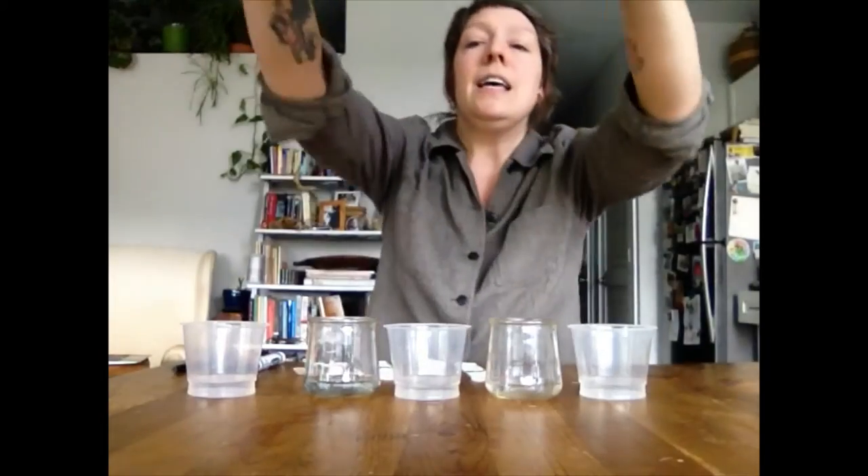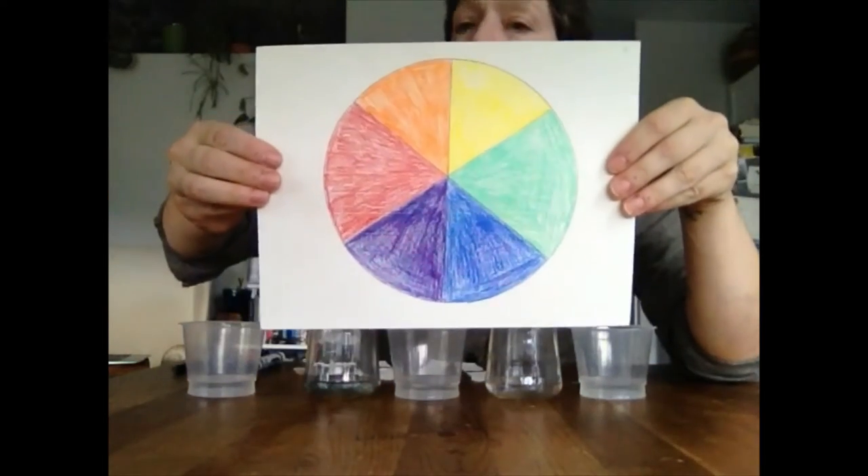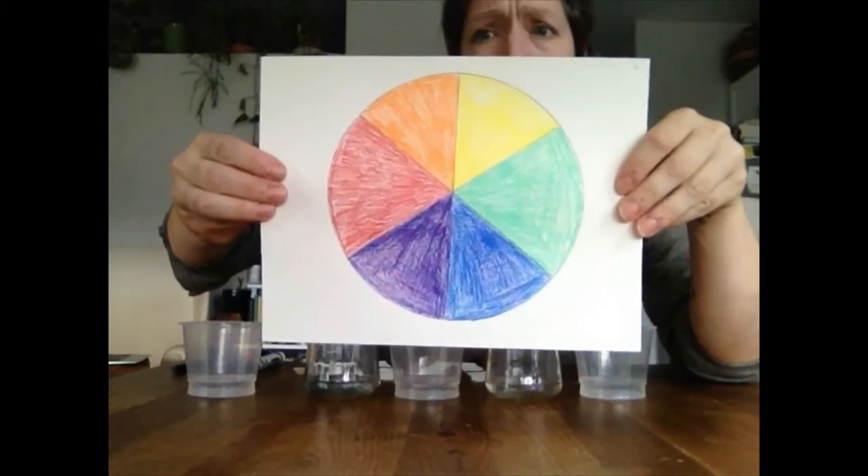So we're going to start with the color part. We have all had the experience of painting or coloring or drawing with markers and you don't have the color you need. So what do you do? Chances are you mix together some other colors to try to make the color that you needed. Sometimes it works, sometimes it does not work at all. So let's talk a little bit about the colors that we mix together to make other colors. This is something called a color wheel, and color wheels can be much more complicated than this — this is a very simple one.